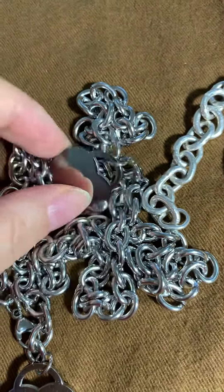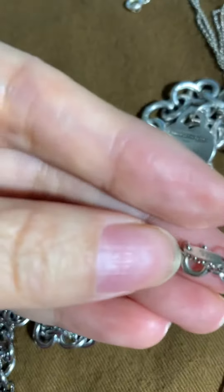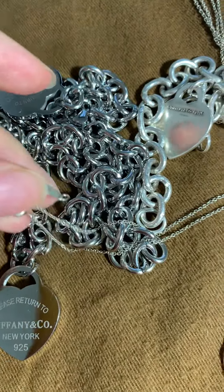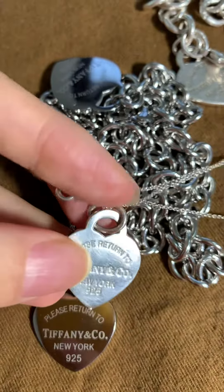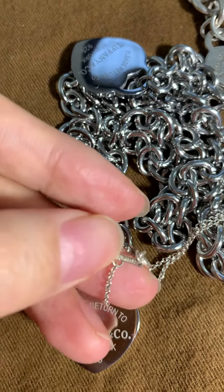And this one has nothing else. Look — different color. Silver is a lighter color. This is iron. Look, it all has other marks.